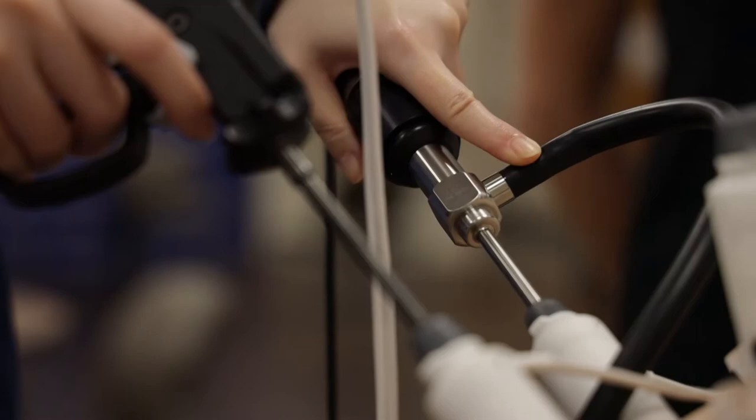As far as the instruments go, it is good for junior residents or even more experienced residents to get to use the specific instruments to get more comfortable with them.